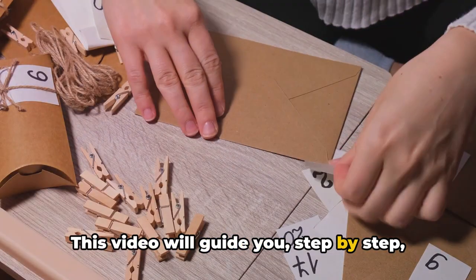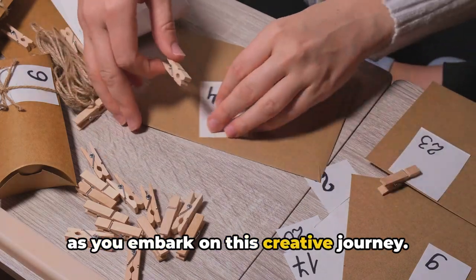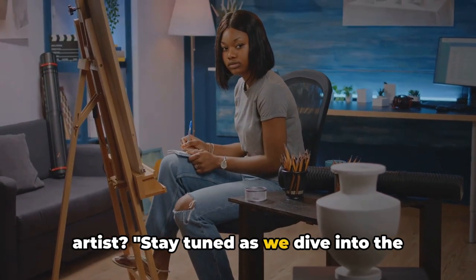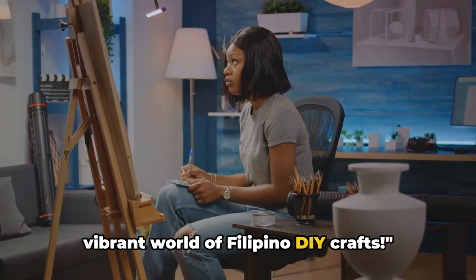This video will guide you step by step as you embark on this creative journey. Are you ready to unleash your inner artist? Stay tuned as we dive into the vibrant world of Filipino DIY crafts.